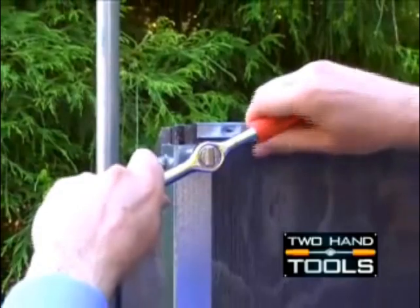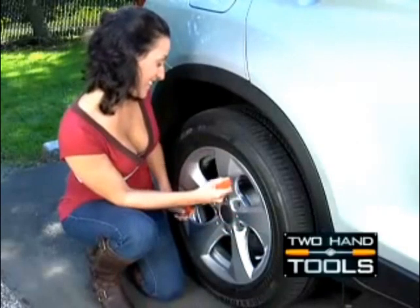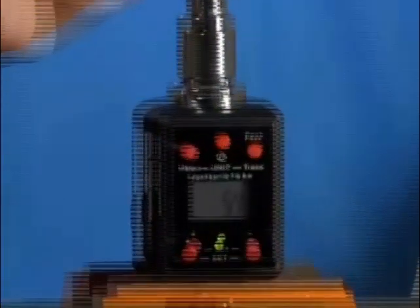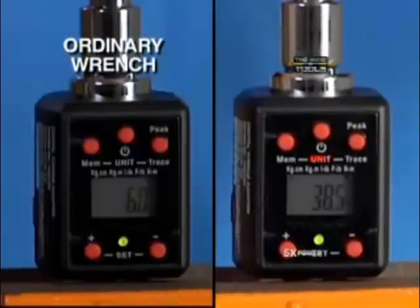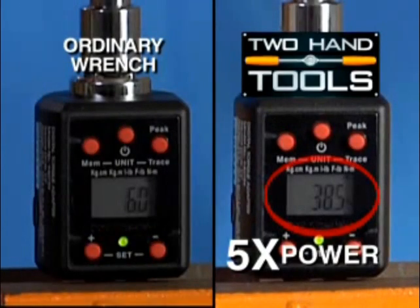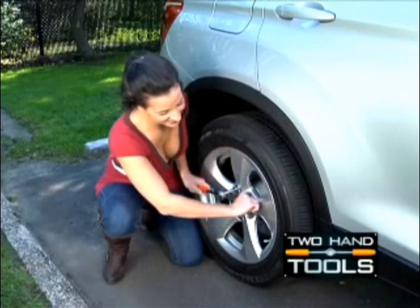Why rely on one hand when you can use two? Like this professional tire iron, Two-Hand Tool makes any task simple and easy. See how little power you get with an ordinary single-handed wrench? Now look — Two-Hand Tools gives you more than five times the power when you need it. With Two-Hand Tools Two-Hand Socket Wrench, nothing's ever too tight or too hard to tighten.